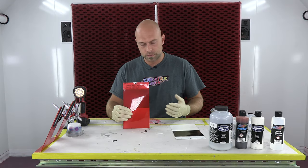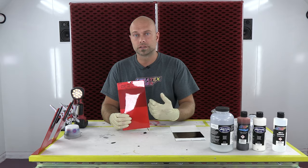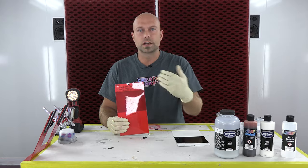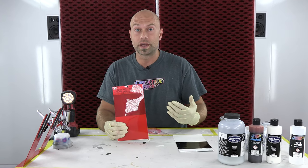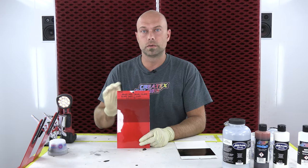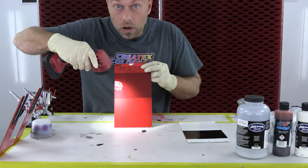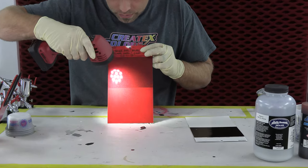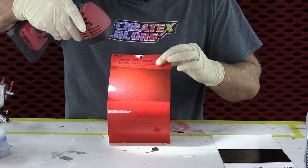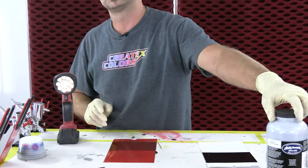We always talk about doing candy pearls and mixing our candy colors with their coinciding pearl colors — radiant red with blood red, ultramarine blue — color keying them with the pearls in our line. But for this we're going to show you an even easier way to do a metallic look with your candy. You can see this is over a black and white card, so you still have a pretty good value change from light to dark, and it has a really nice metallic look to it because of all the metallic in our silver sealer.